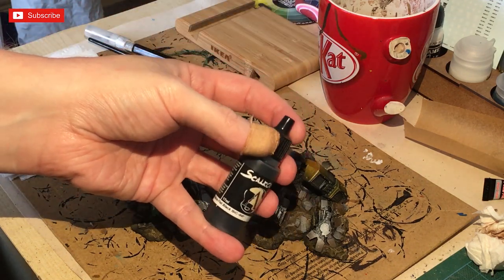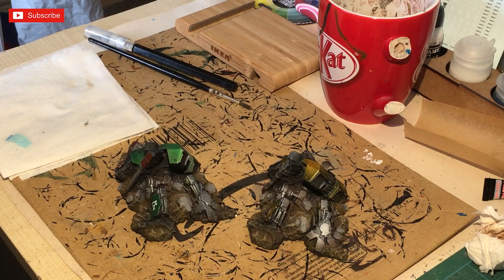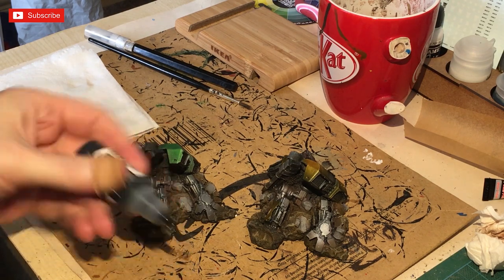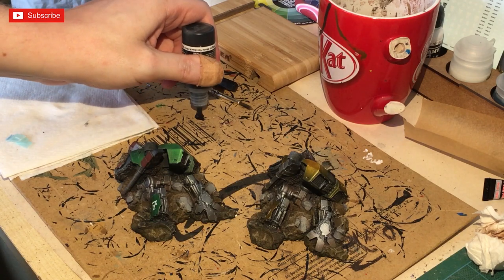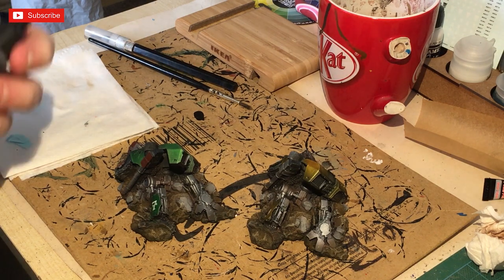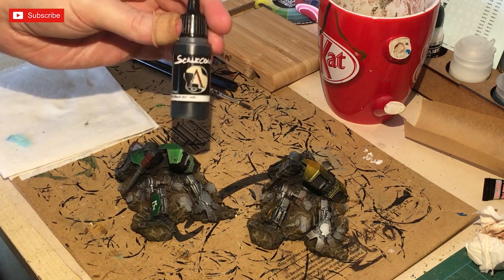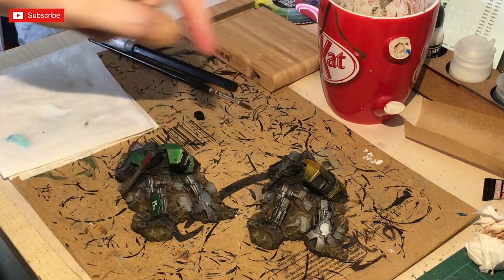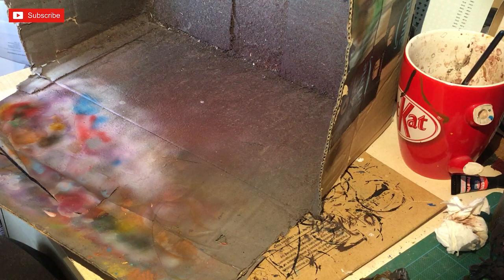Next we're going to be using this Scale Color Matte Flat Black. It looks like a normal black when wet, but once it dries it looks very matte and chalky - a very flat, sooty sort of black. This is perfect for tires and it's going to be perfect for the next stage as well. So using the Scale Color, we're going to be applying it.